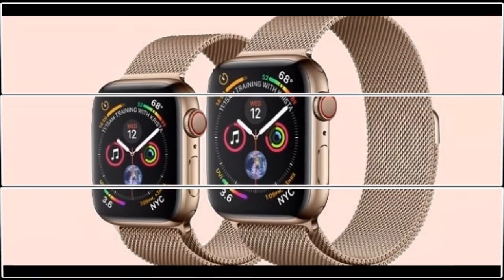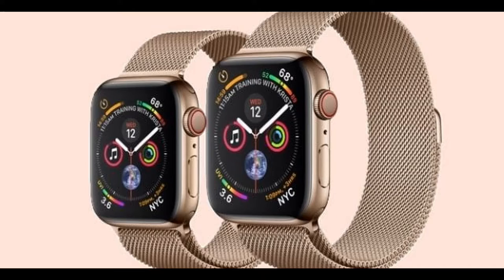Next up is the display. Both watches have rounded corner displays, which means there is more room for watch faces to place items. The small Apple Watch has a display size of 394 by 324 pixels, while the larger watch has a display size of 448 by 368 pixels.